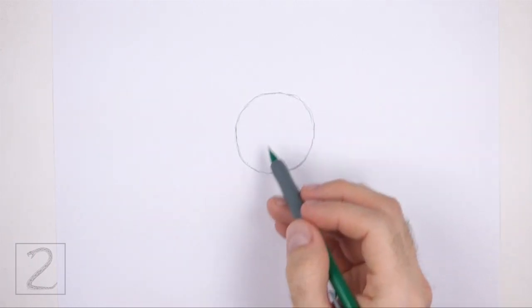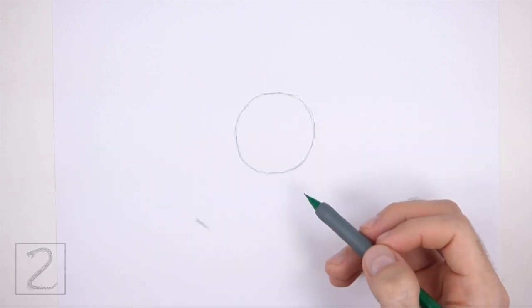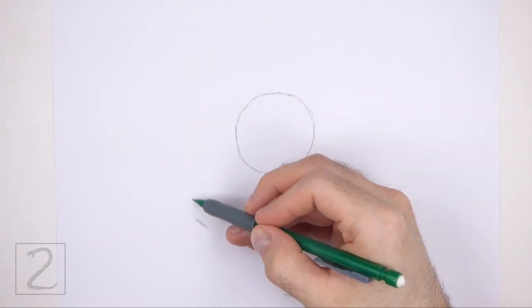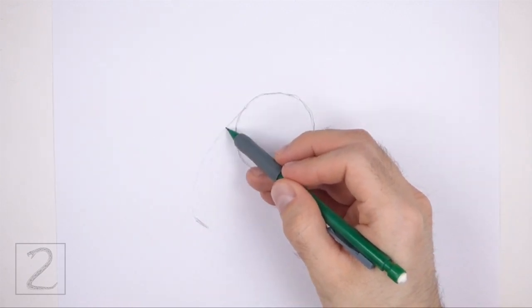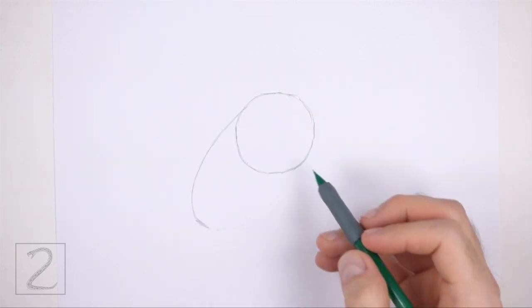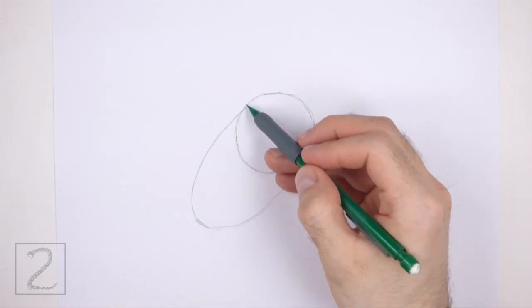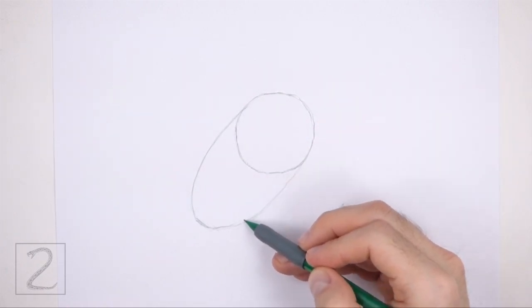Far down below the circle and to the left, make a small mark to start the guide for the lower half of the body. Then connect the mark to the circle using curved lines to form a big arc. Pay attention to where you first make the mark to determine the length of this guide. The overall shape of the guides should be similar to a big oval or an egg.